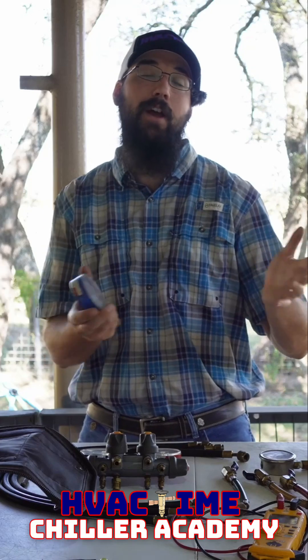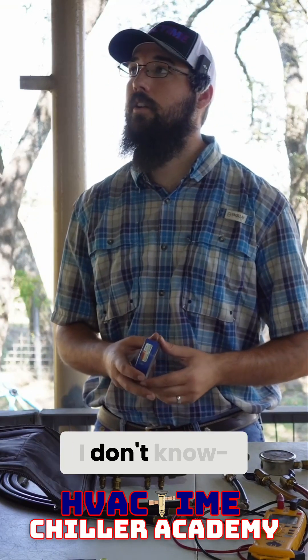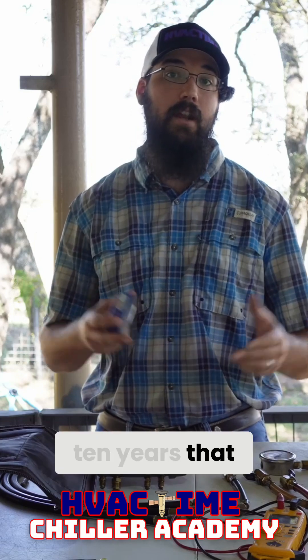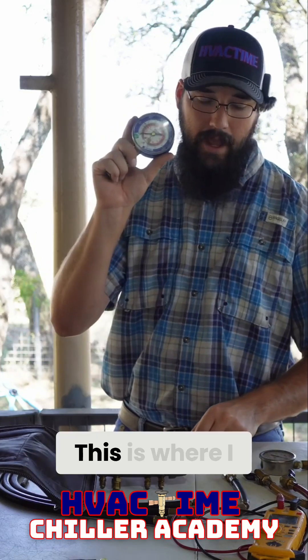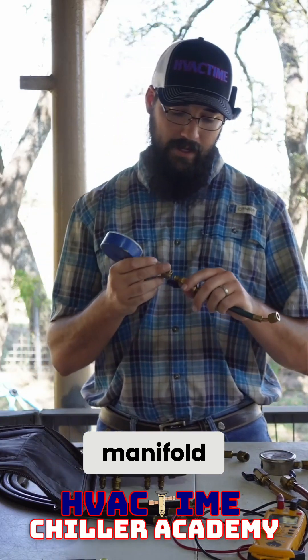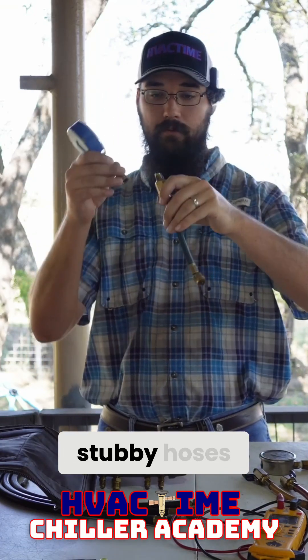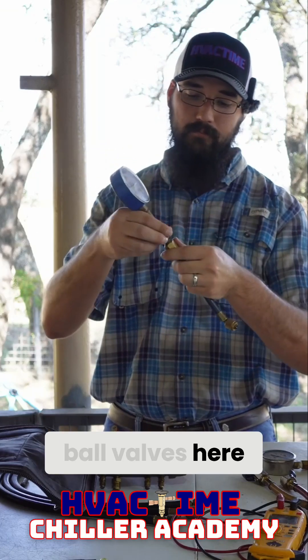Display readouts are a relatively new thing — in the last five to ten years that every machine has them and they're reliable. So this is where I started: going from a manifold to these little stubby hoses with isolation ball valves.